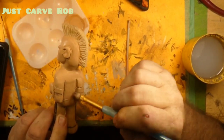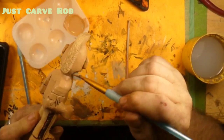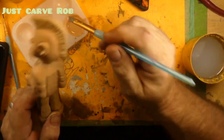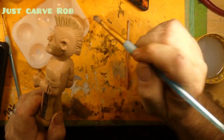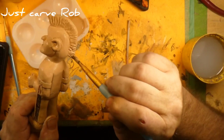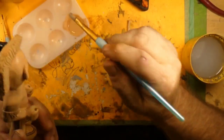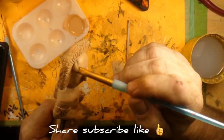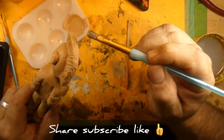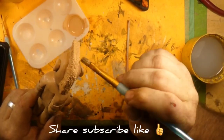Make sure you stay tuned for another exciting episode of Just Carved Rob. And we will be moving on to our next wood carving, which will be one of the elements. We've already done fire and water, so the next one's either going to be earth or wind. I haven't decided yet — I'll flip a coin when I get there.